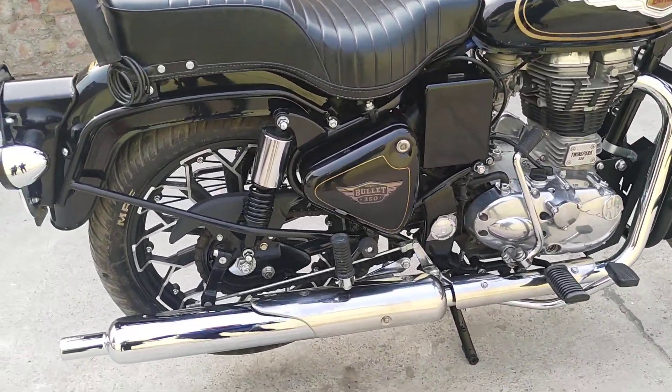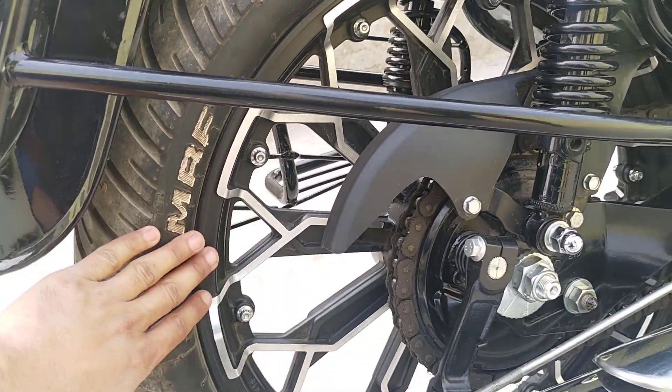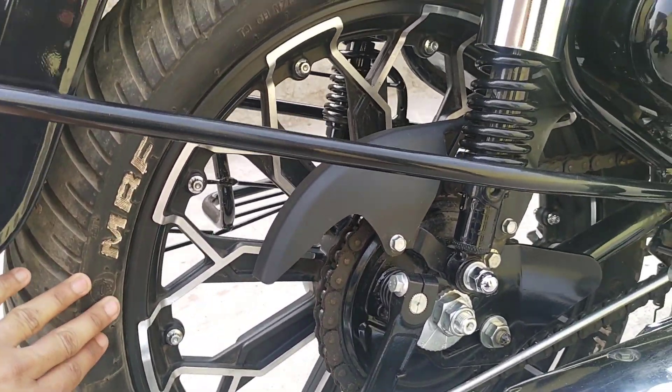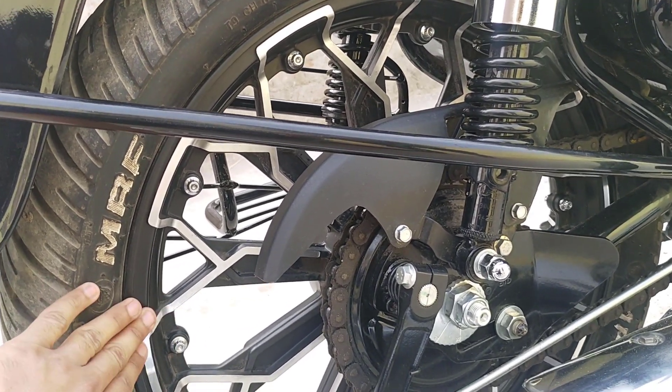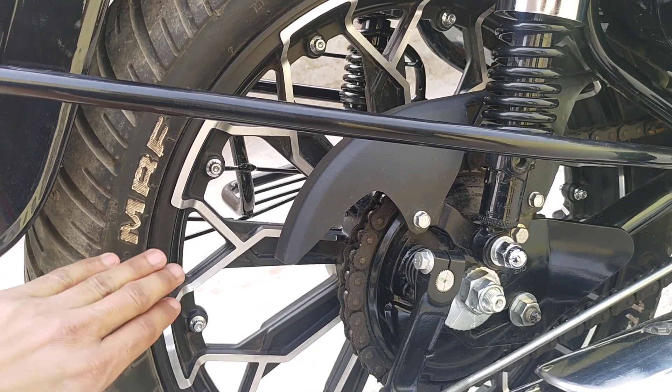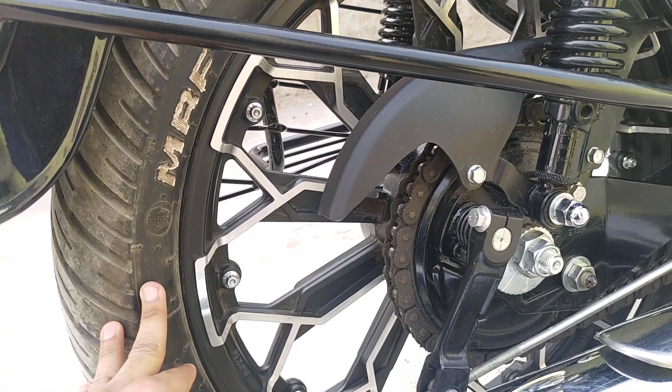I'll tell you about the alloys. I have put alloys along with the company rims. The Bullet Standard originally comes with spoke rims — 19 inch — which I have exchanged for 18 inch alloys. I put them along with the bullet at the time of purchase and exchanged the original spokes.